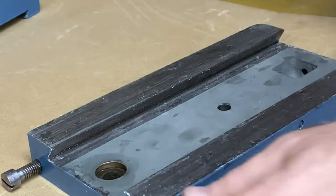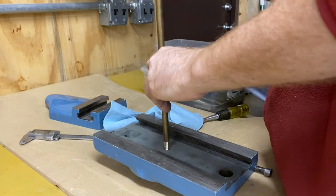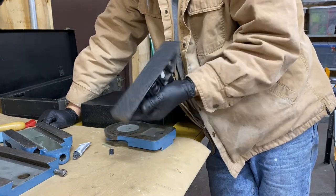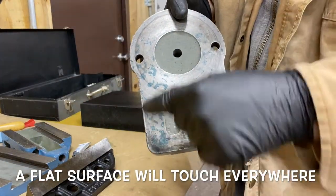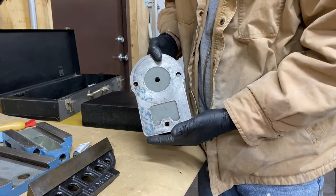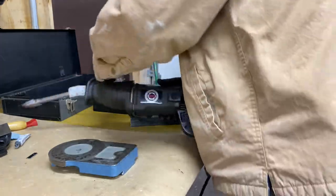The scrape marks will help retain oil, but I need to make sure the overall surface is flat. To scrape in this top surface I need to have this out. That popped right out. I have one of Keith Rucker's nine-inch straight edges and I just did some retouching on that — you can see it's really only touching in a very few places, so that's not the way it should be. I'm going to try to go over the whole surface with my power scraper. I have another video about the making of that if you're interested.